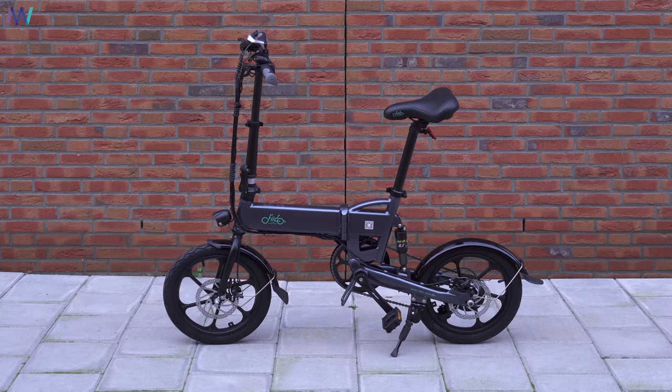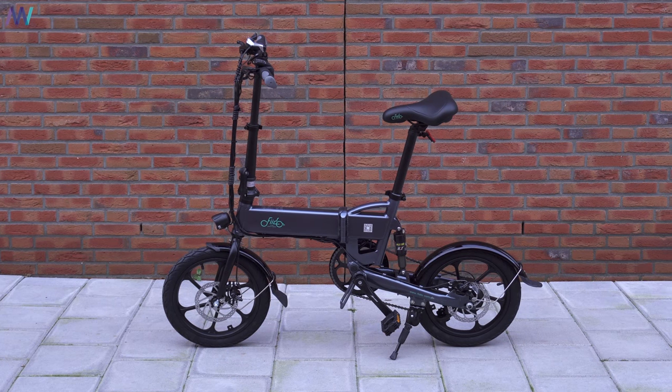First things first — as much as I love electric scooters, I officially can't ride them here in Holland. Bikes, however, you can. There are speed bikes, speed pedelecs, and electric bikes that go all the way up to 50 kilometers per hour, and those are legal. Meanwhile, electric scooters that go up to 25 km/h aren't legal. So for me here in Holland, the best alternative to an electric scooter is a foldable electric bike like this Fidu D2S.